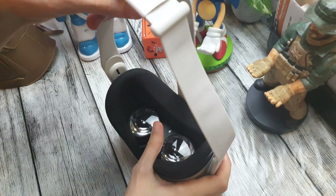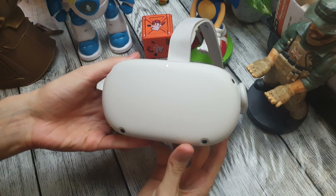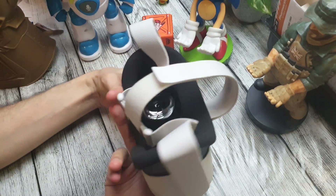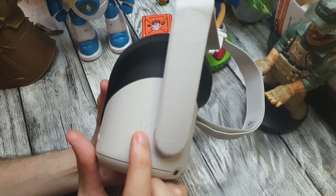Welcome everybody. I will show you in this video how to reset the Oculus Quest 2 VR headset. The first thing to do is to power off the headset with the power button.